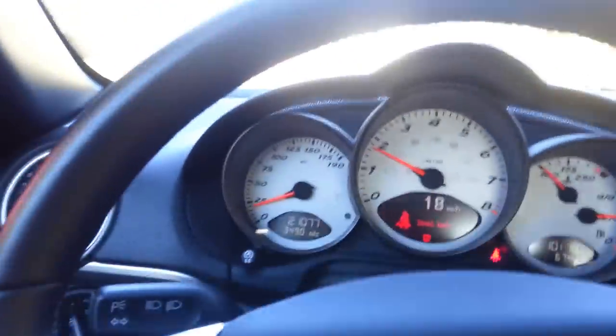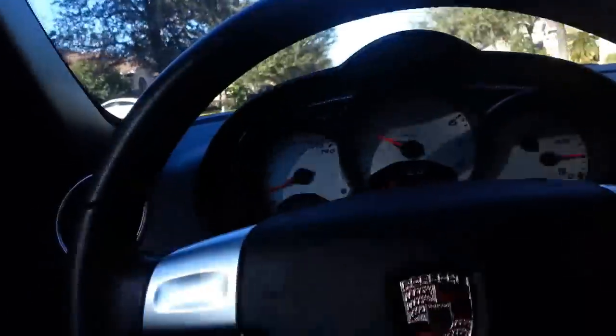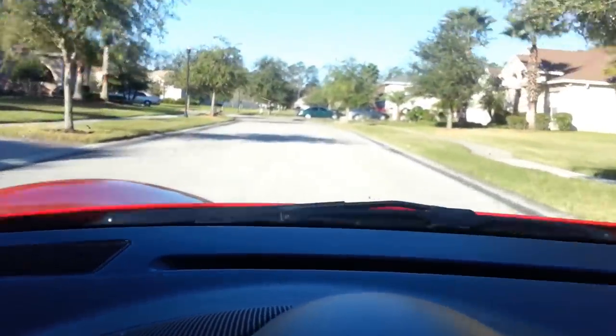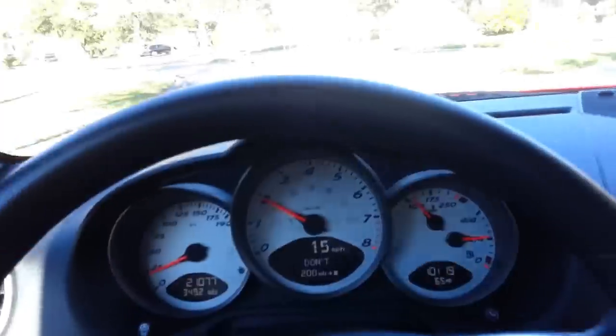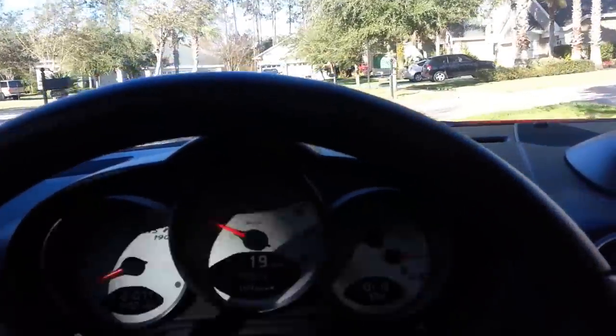I'll wait until it warms up just a little bit here to give it a little bit of gas. Put my seatbelt on to stop that beeping. Only going 20 miles an hour or so here, but you can hear it when you open it up — it really does give a really nice noise. I'm just in my neighborhood.